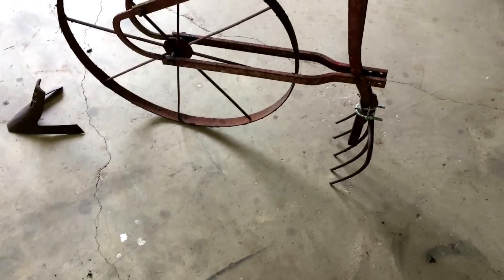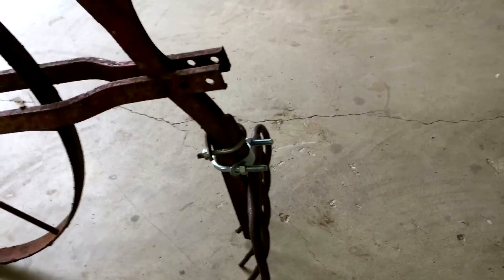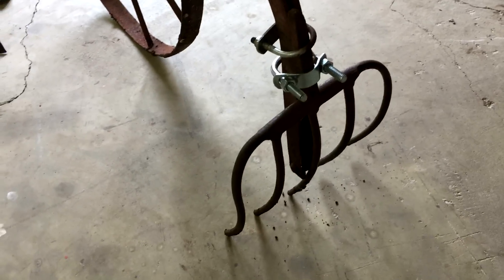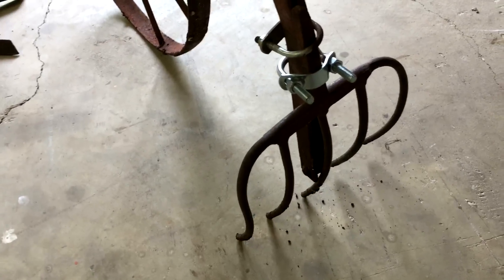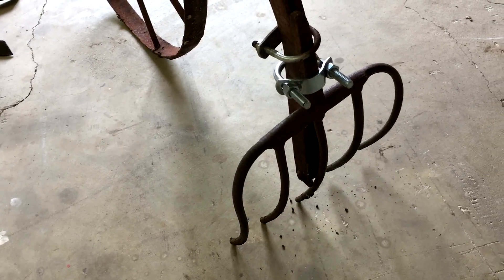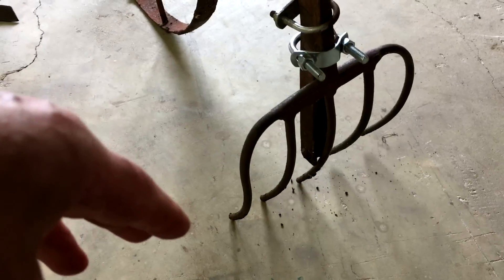But I need a cultivator now, so I'm trying to invent something rather than buying something. I've got two things I'm looking at. I already tried this one — I just took an old pitchfork. I've got several of these and this one's handle had long since gone, so I cut it off. It's still serviceable, just could be shorter.